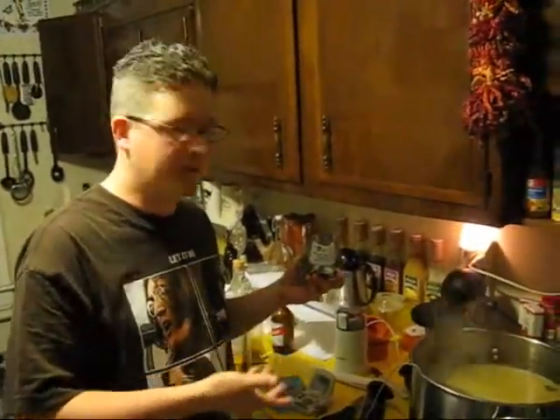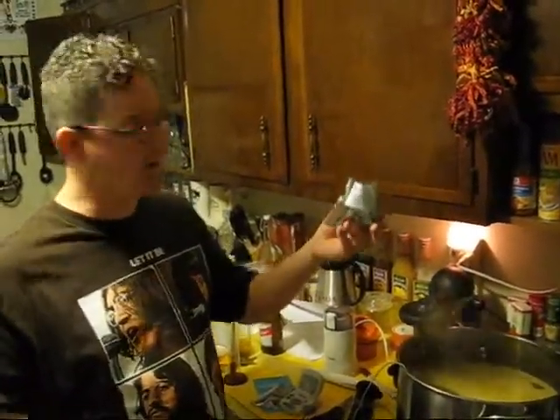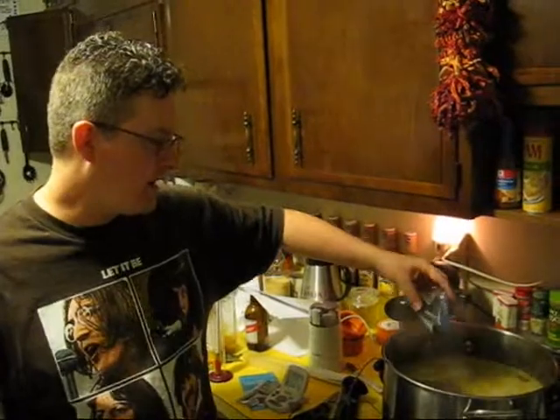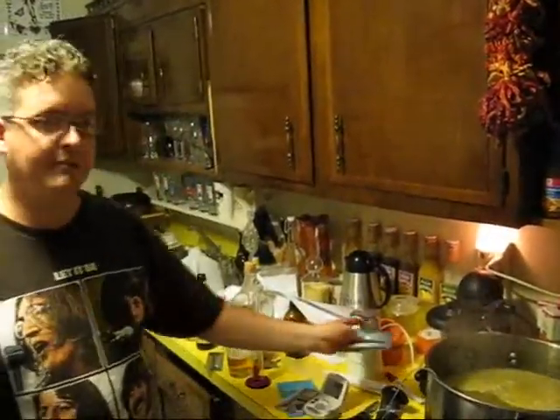Here we are at the end of our 60-minute boil. These are my finishing hops — just one more ounce of the same cascade hops. These add more aroma than bitterness. This is the last step, and we're going to let this cool enough to pour it into the glass carboy.